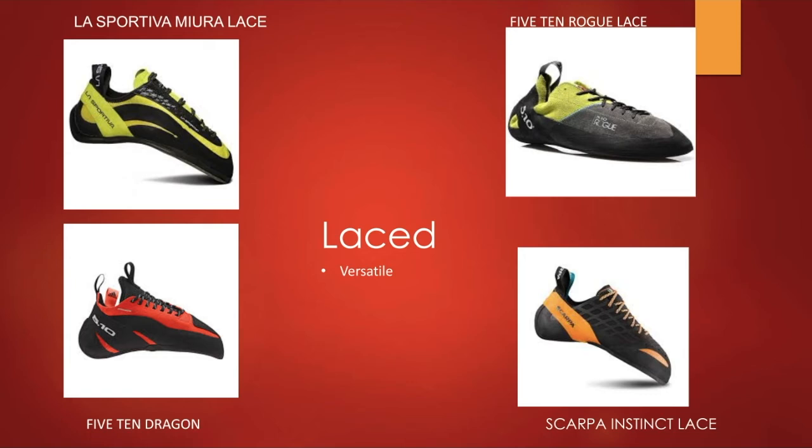I personally have the 5.10 Rogue Laces as my very first pair of shoes and I really enjoyed them — I'd recommend them to anyone getting into climbing. As you can see, there are also plenty of aggressive options for people who want that custom lace fit but are looking for something more performance-oriented.